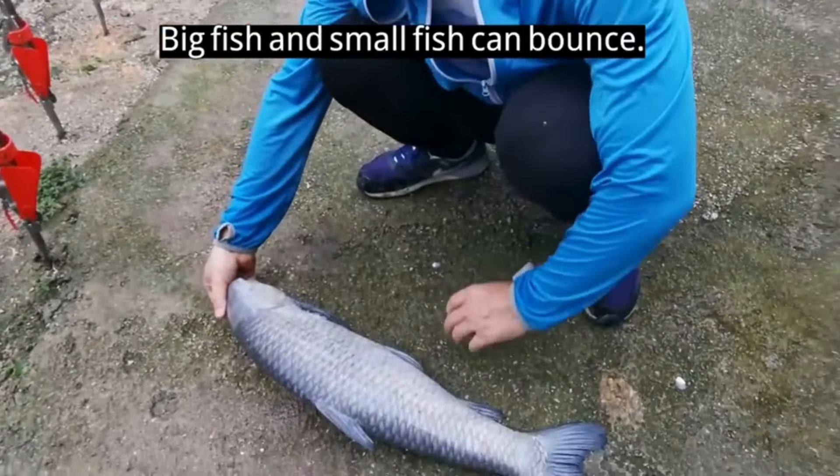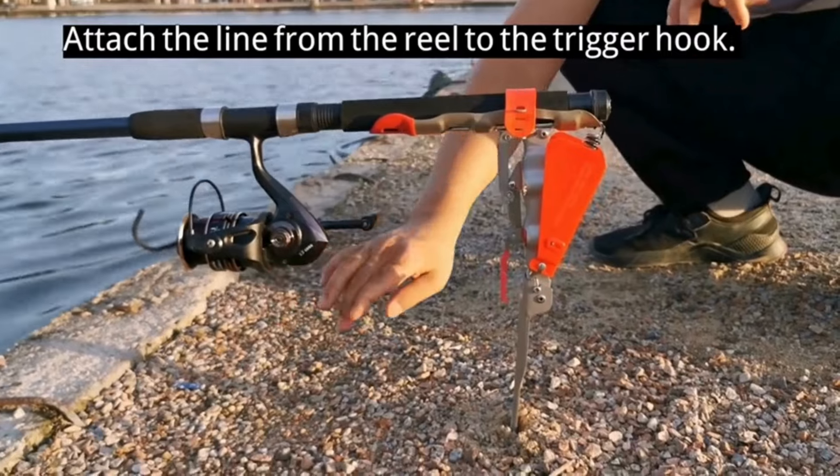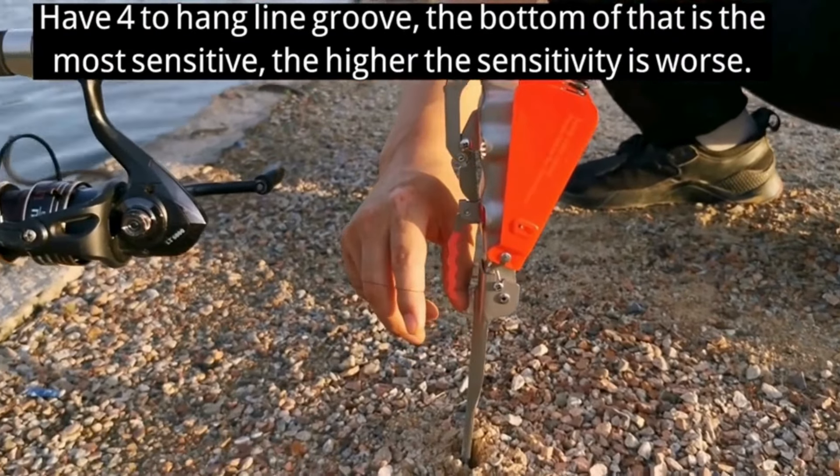Big fish and small fish can bounce. Tighten the fishing line. Attach the line from the reel to the trigger hook. There is a line groove to hang the line; the bottom of that is the most sensitive.